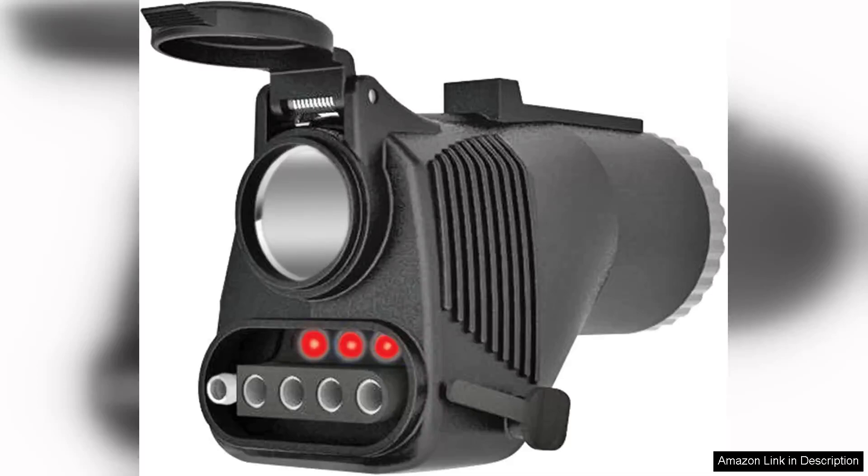The Rees Tower Power 78000-119 adapter is an essential accessory for anyone looking to enhance their towing capabilities. This innovative adapter seamlessly converts a standard 7-way blade connector into a convenient 12-volt power outlet, making it an invaluable tool for various towing needs.